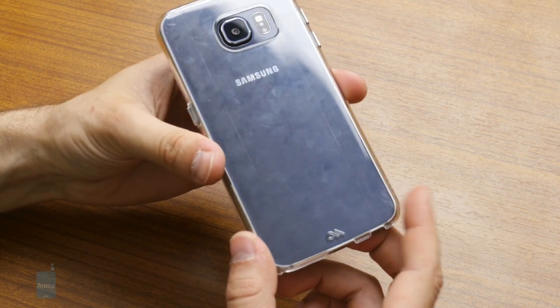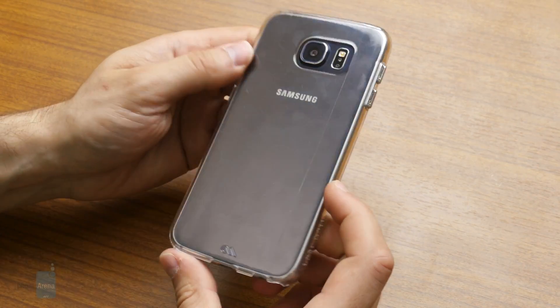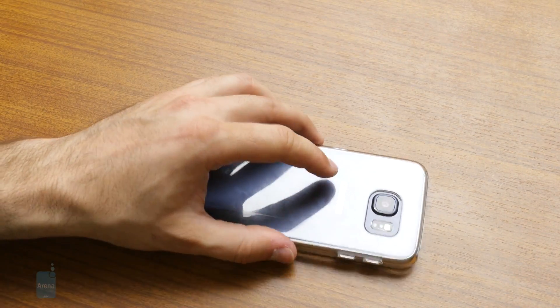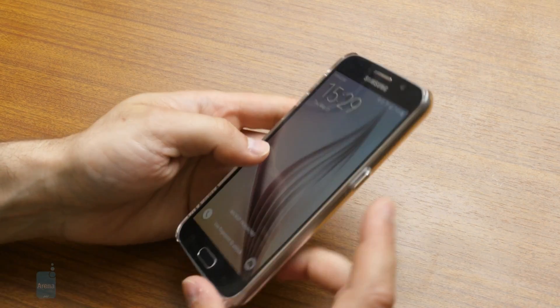We've seen thinner cases if you want a thinner one, but this one is fairly minimal in its own right. You can see that the front is elevated a little bit so the screen doesn't scratch when you place the phone screen-down, and basically that's what you get.